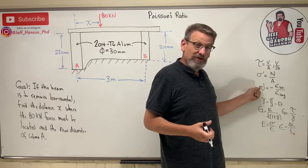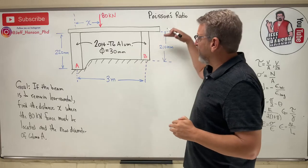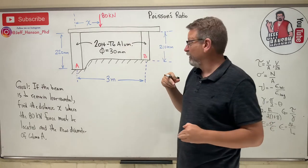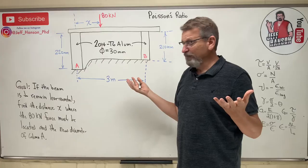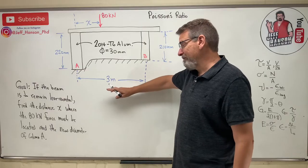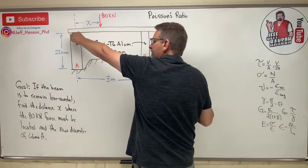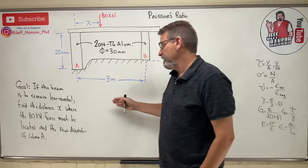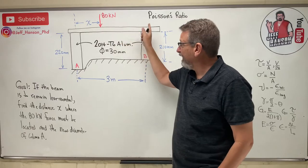For different materials, Poisson's ratios can be looked up in the back of the book. Now let's work this problem. We have a beam supported by two 30-millimeter columns made out of 2014-T6 aluminum. Anytime they give you a material, you need to look something up in the table. The beam is to remain horizontal, so as the load is applied, both sides must deflect the same amount — if one side goes down 10 mm, the other must also go down 10 mm.